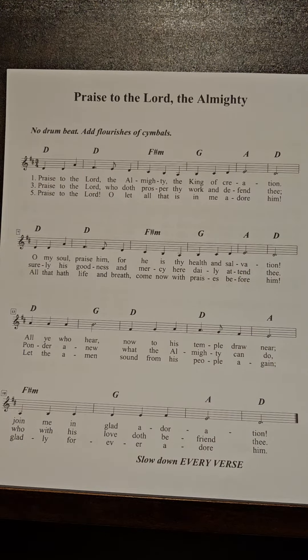Praise to the Lord the Almighty — this is one of those big cathedral organ-type hymns. We're dropping it a fourth or a fifth lower than the hymnal, depending on what hymnal you use. I grew up with it in the key of G; the United Methodist Hymnal has it in the key of F. This takes it down to D.